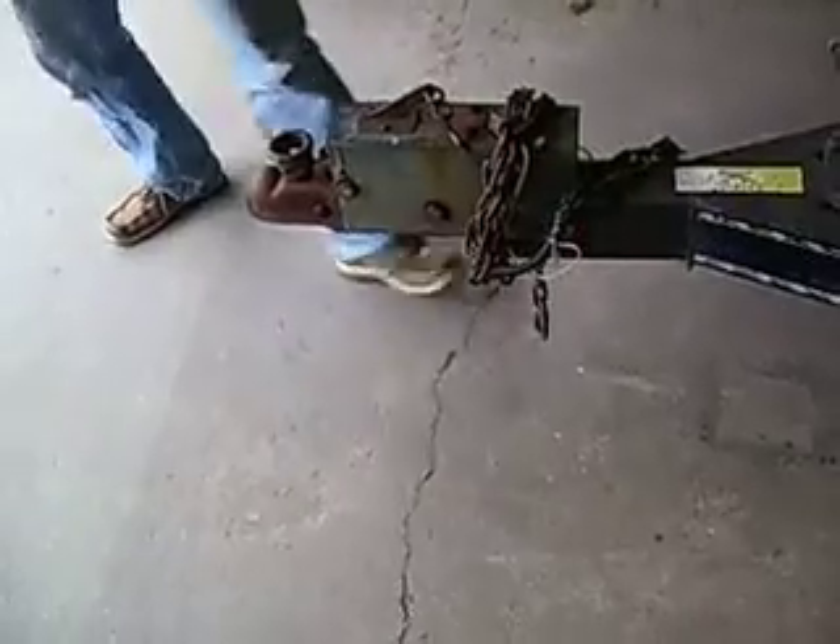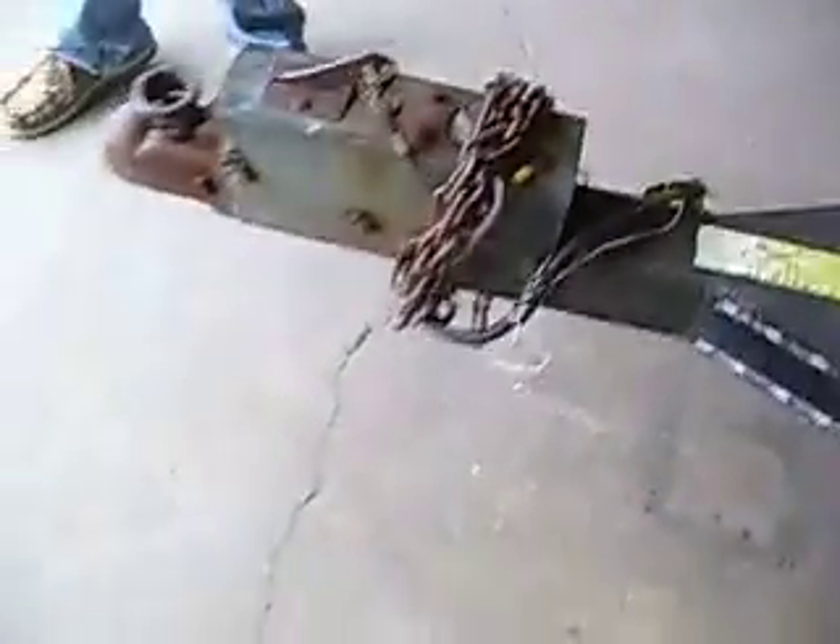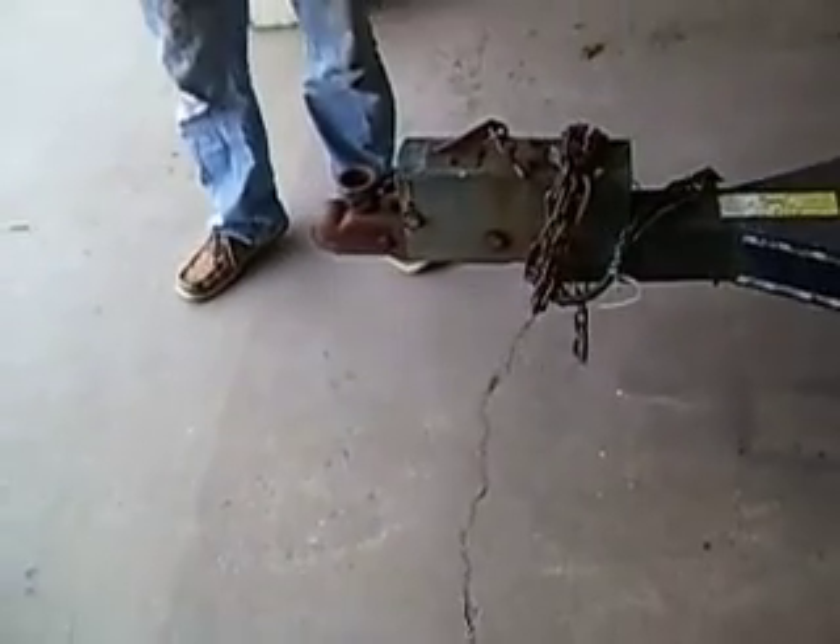Speaker wire? Yeah, we should improve the wiring. This ground wire is a piece of speaker wire, apparently. Yeah, it's a piece of speaker wire — I can see it now. So we should probably make some improvements in that for you before we send you back down the road.